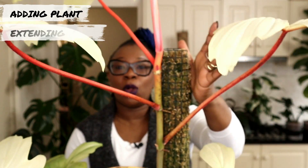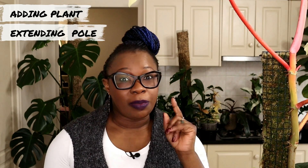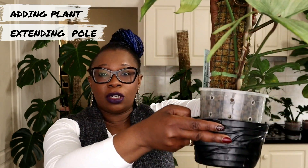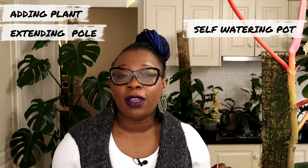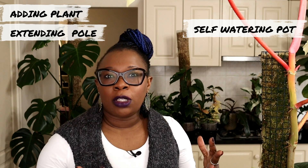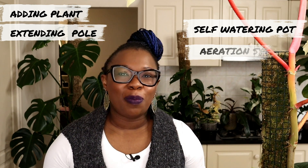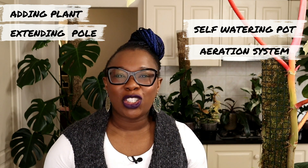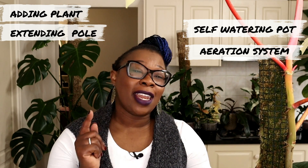I'm also extending the moss pole because that plant has reached the top of its moss pole and needs that pole to be extended. I am also going to be taking this plant out of this 14 centimeter pot and putting it into a much larger self-watering pot. I will then also be adding some aeration to the reservoir of this plant. I have heaps of things to do and I'd love it if you kept me company. Let's get started.